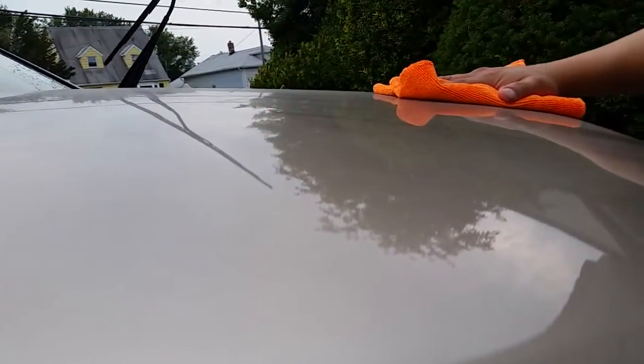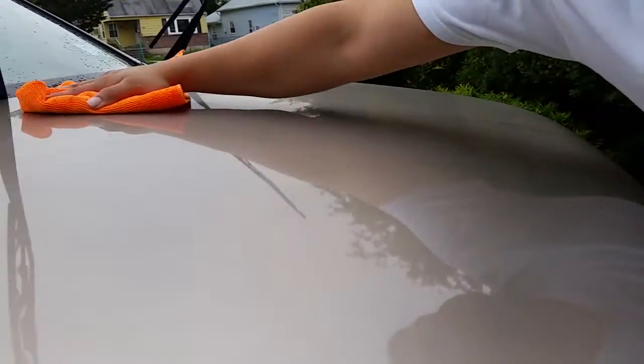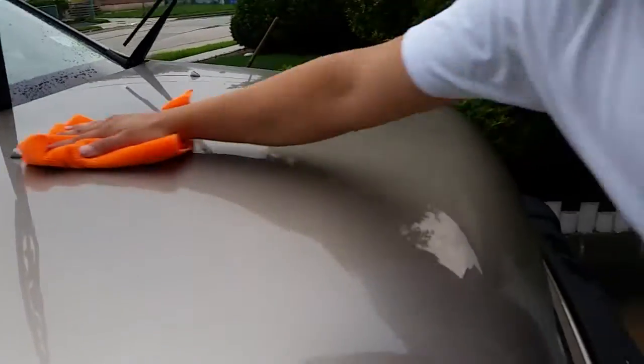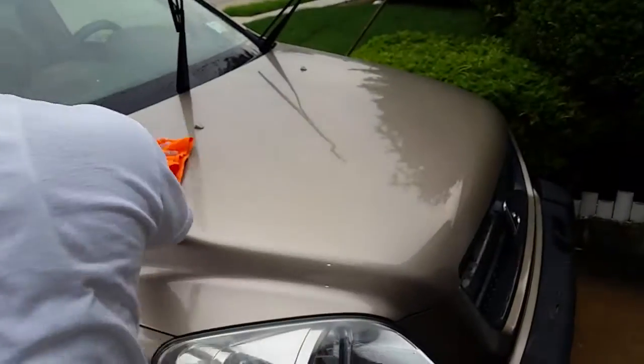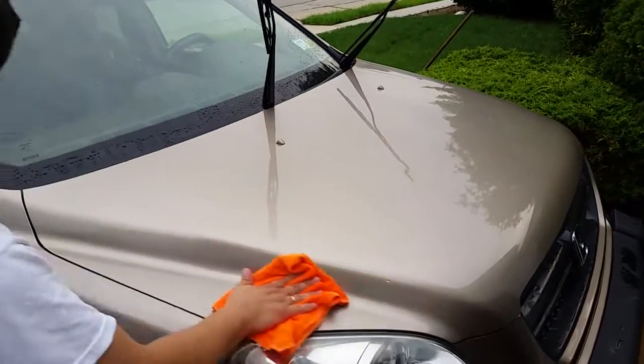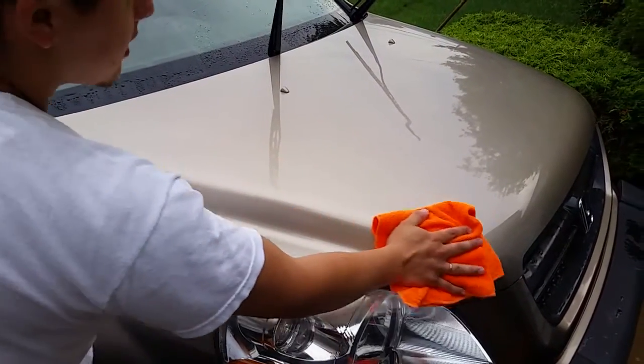Look at the safe method of drying a car while adding a thin layer of wax at the same time. Next I'm going to add AMMO Skin.